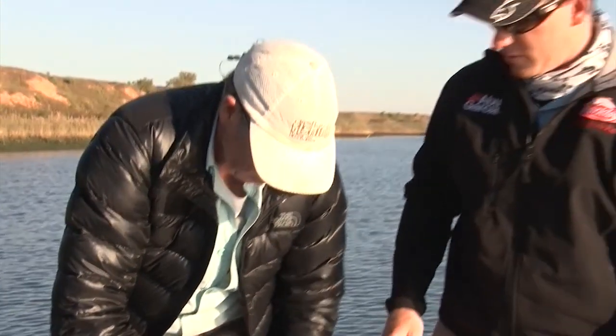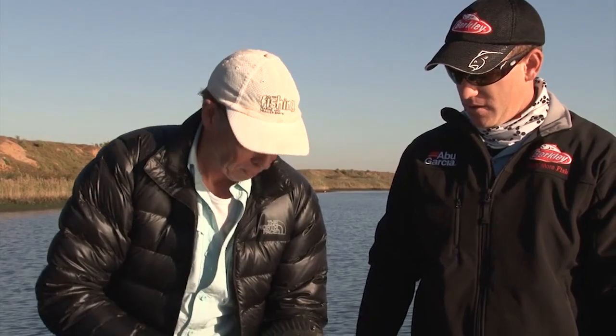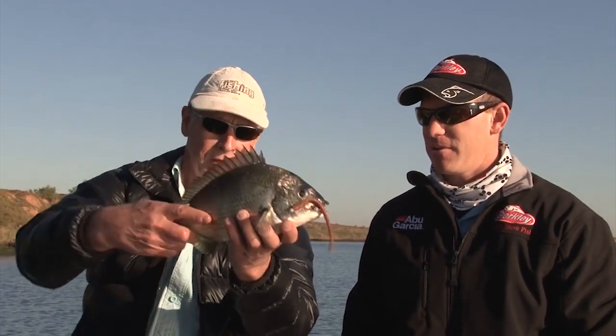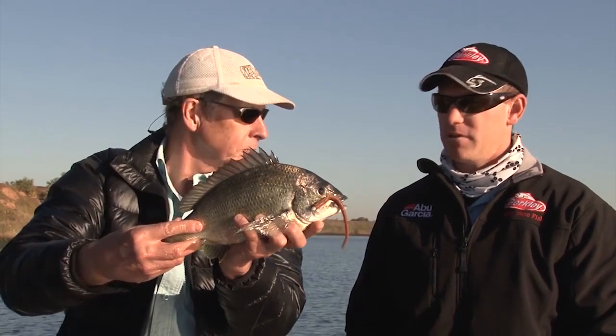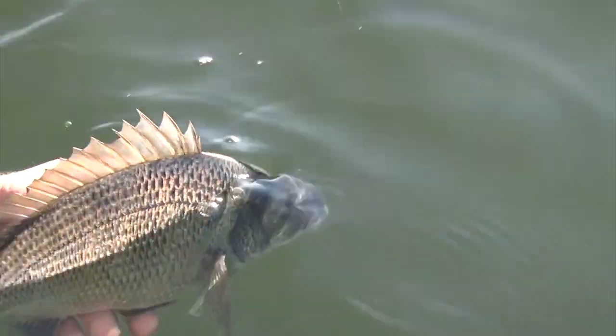That's probably a good 750-gram fish. It's good quality for around Melbourne — you get five of those around Melbourne you're going to be very happy. They're really in good condition at the moment. He's almost scale-perfect, just beautiful.